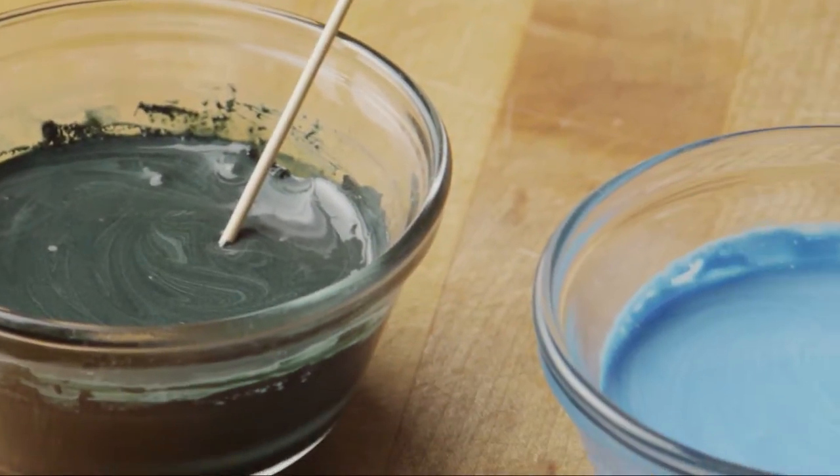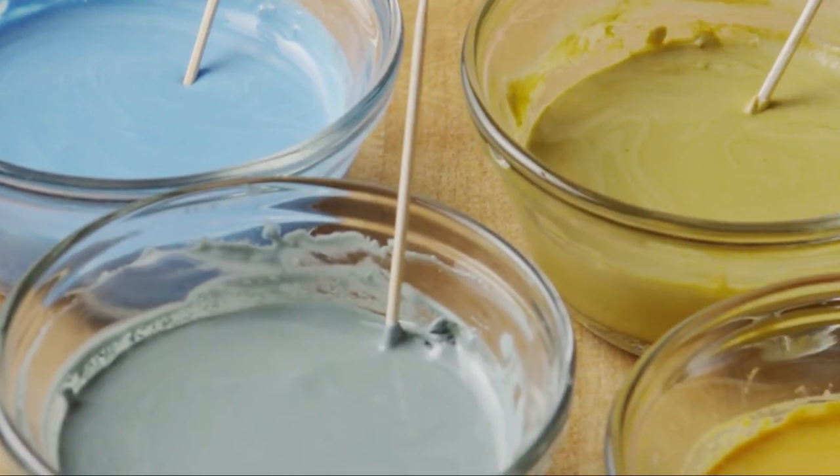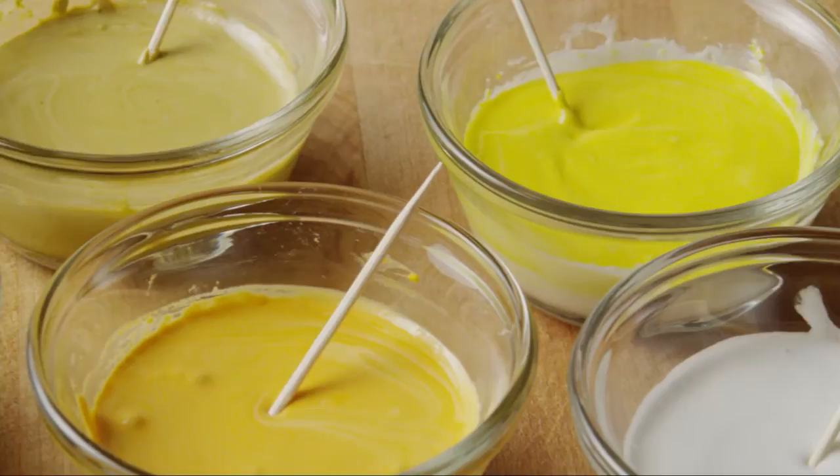Divide the icing among seven small bowls. Use food coloring to tint one bowl each: black, blue, brown, gray, orange, and yellow. Leave one bowl white.